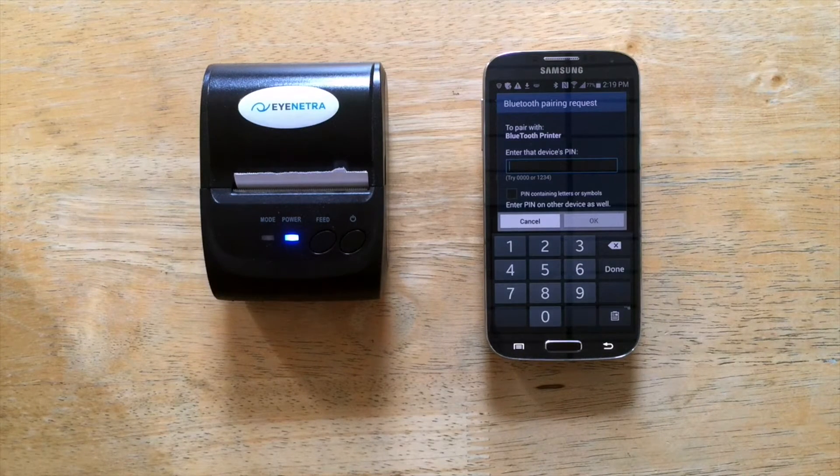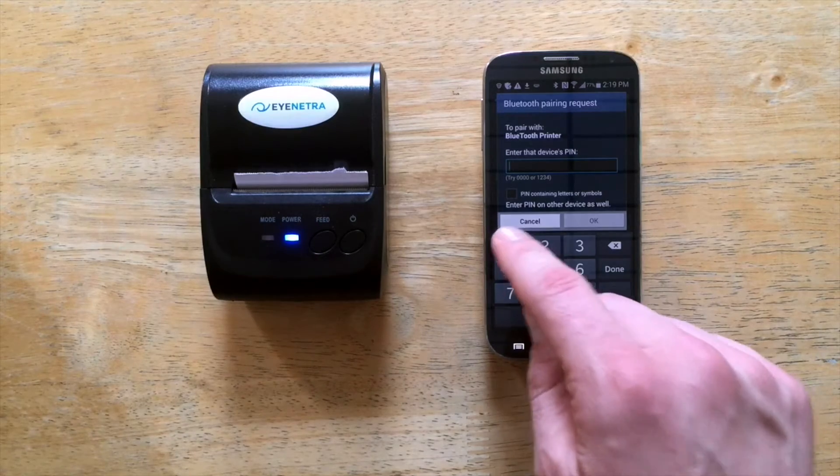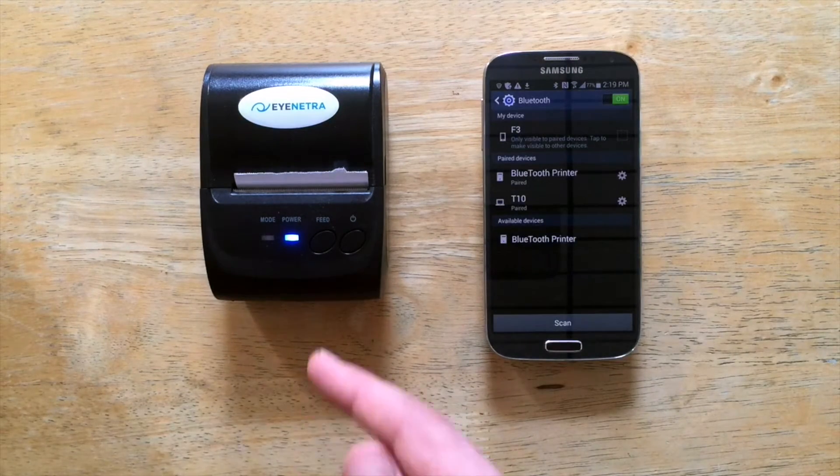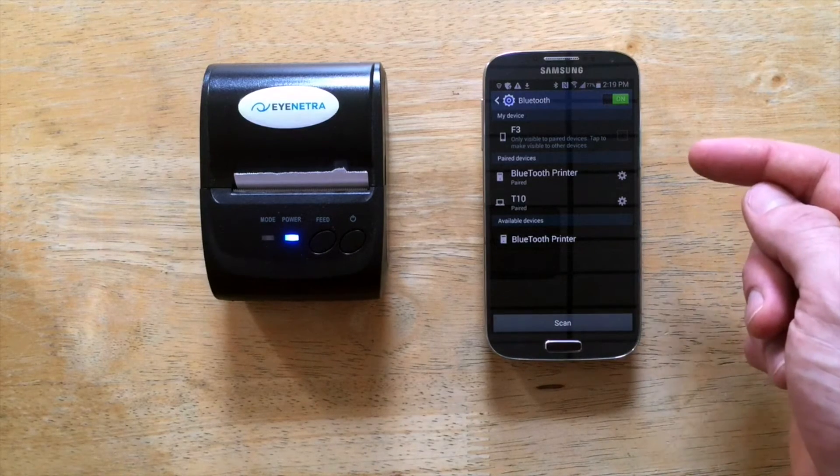It's going to ask me for a device PIN. Your PIN will be either 0000 or 1234. My printer is now paired to my iNetra phone.